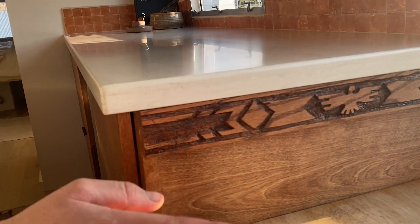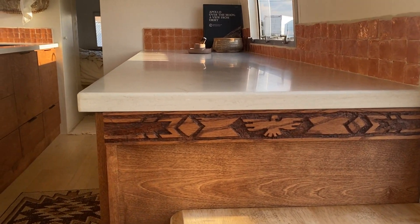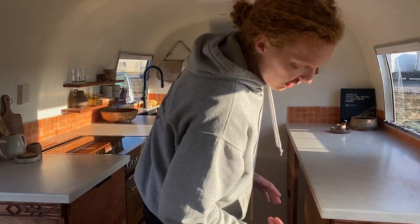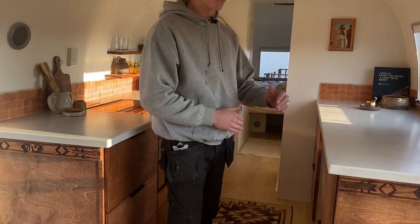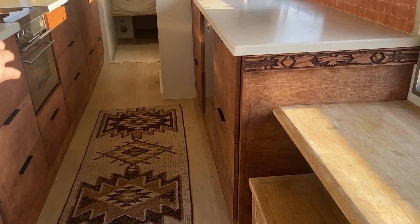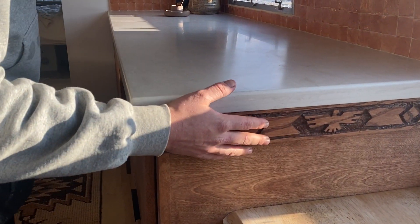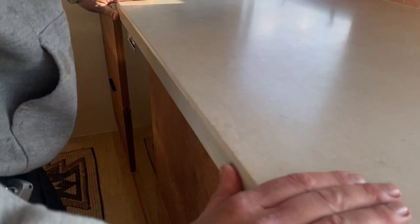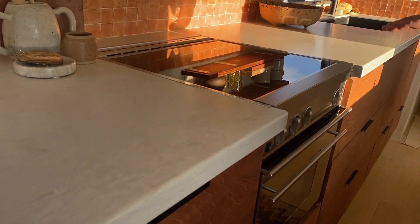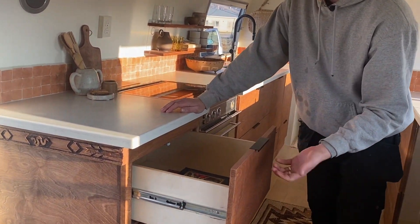Our cabinetry is custom to this Airstream — built in place, exactly matching the curvature of the walls, fixed to the floor and wall, very secure. It's made of 13-ply Baltic birch, three-quarter inch, with hand-carved crown molding and Corian countertops all the way through — a real beautiful stone finish — and soft-close hinges.